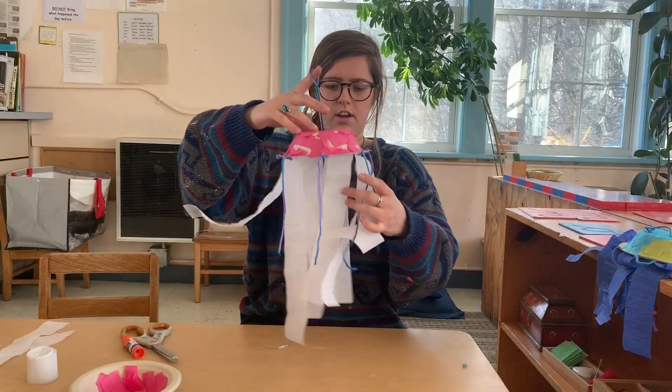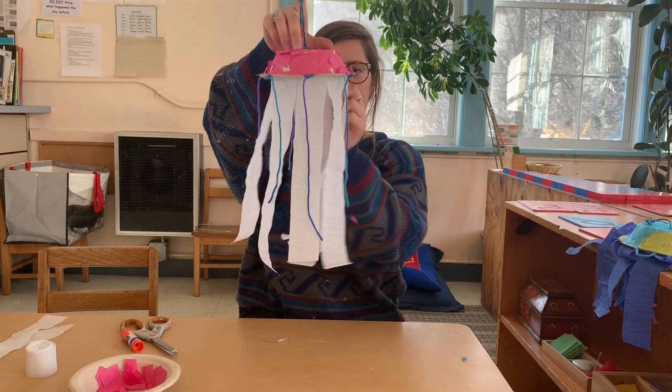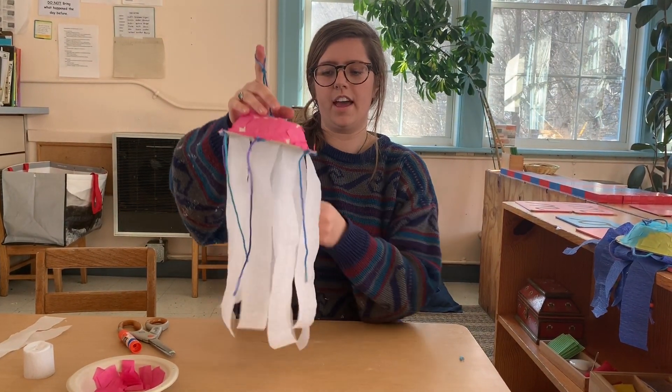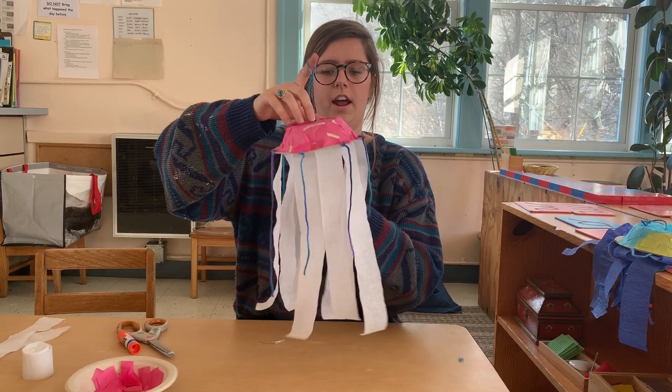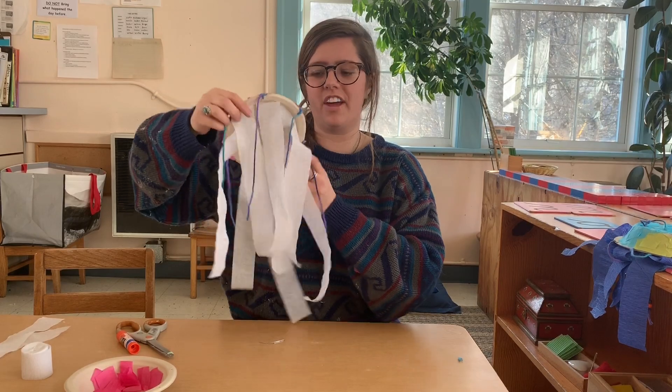And you've got a super cute little jellyfish craft that is super easy to make, and hopefully you've got all the stuff you need for it at your house. Thanks for watching, guys! Stay tuned for more fun videos!